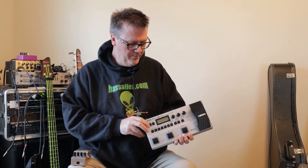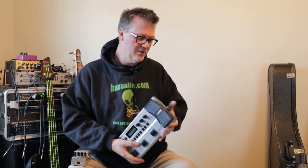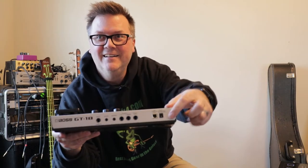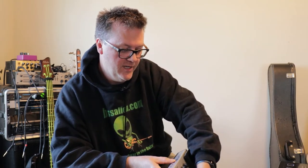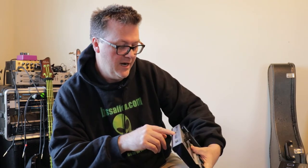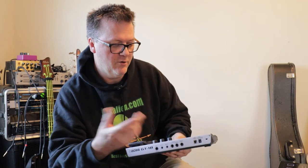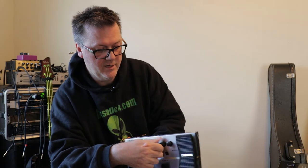Going through the pedal quickly on the outside, you have three nice clickable buttons and an expression pedal which can be used as volume, wah, or to increase an effect like modulation. You have your DC in, USB input, control input for an expression pedal, a stereo output or mono out, an aux in eighth-inch jack for an MP3 player or music, and a headphone out with a one-eighth-inch stereo jack.